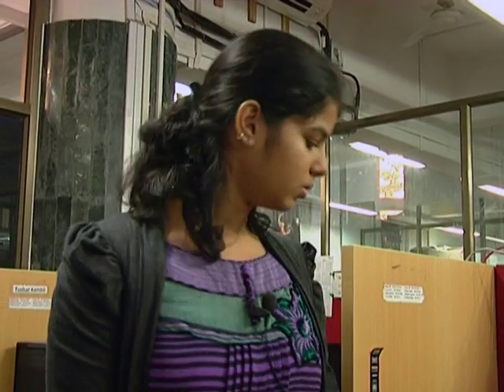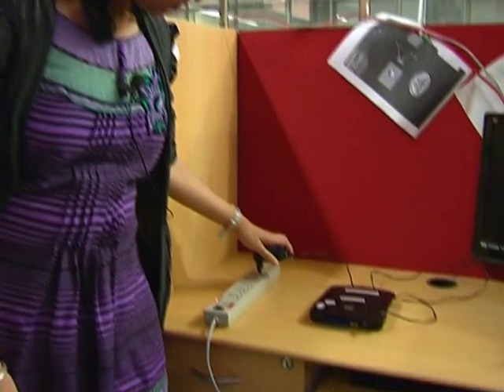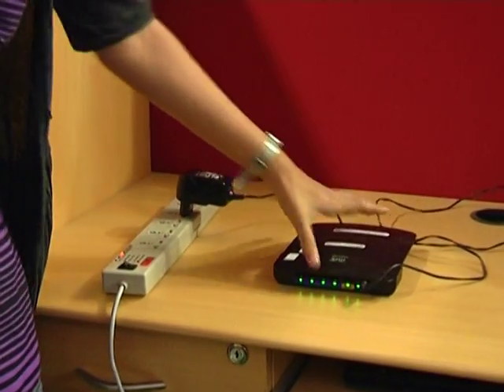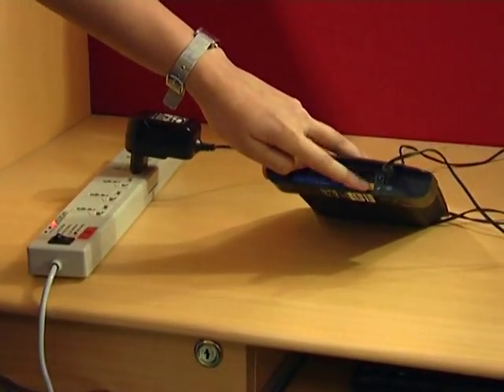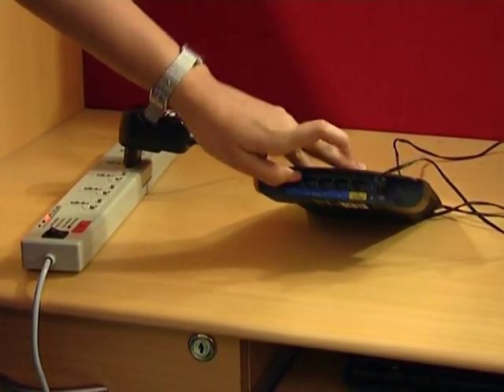The very first thing we are supposed to do is plug in the router. There will be green lights glowing — a stable green light will tell us that the router is on.